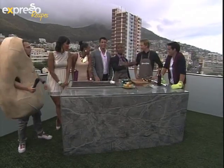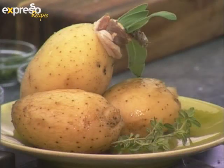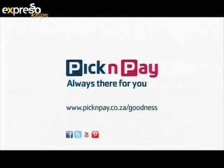Guys, thank you very much for making us such a special show by tuning in every morning. We'll see you bright and early tomorrow morning. We love you! By supporting businessmen like Sibu Sisu Chabalala and his Berry Hill Trading Company, that's where we found goodness. Pick and Pay — always there for you.